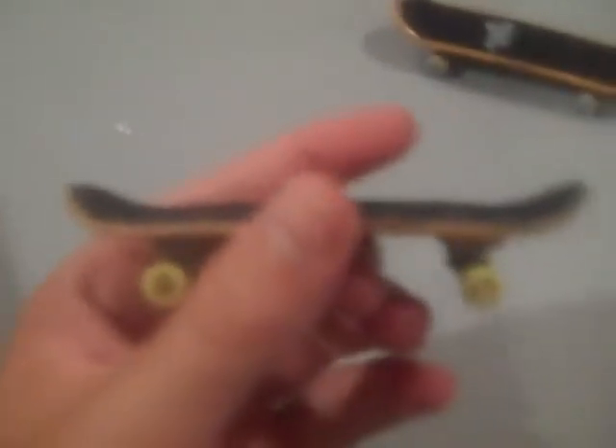Let's wait 24 hours and see how they come out. I guess it's been 24 hours and I took it out of the mold and it came out really good. It's pretty awesome. Thanks for watching.